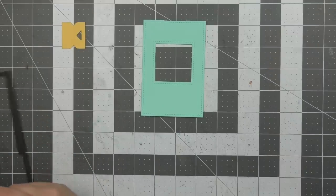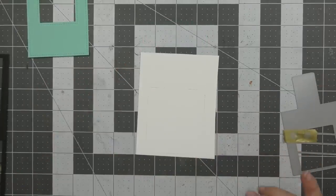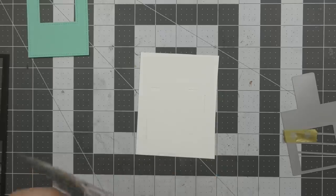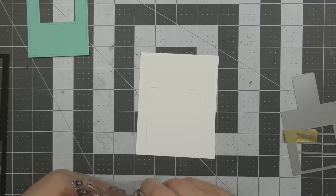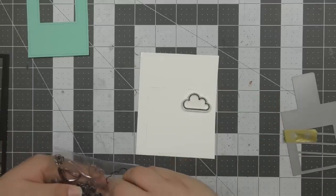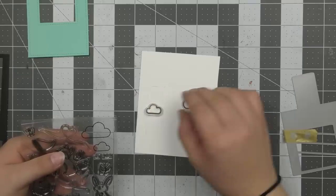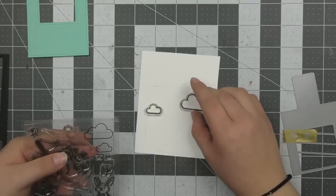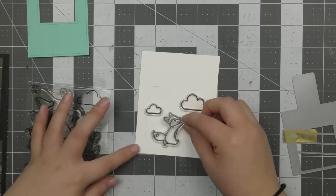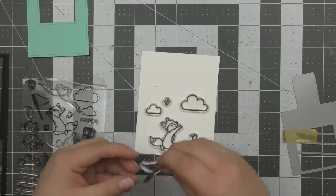This doesn't alter the way the Magic Picture Changer die works because that center die cut hole is still the same size, but the bottom half is just a little longer. It's altering it just slightly to make it fit my design a little more. Now that all my pieces are die cut and ready to go, I'm going to stamp a little scene on the white cardstock. I first just traced around the die to get the sizing so I knew where I could place my images.